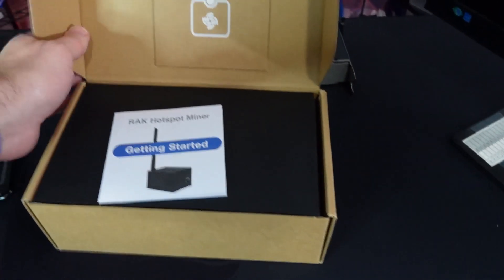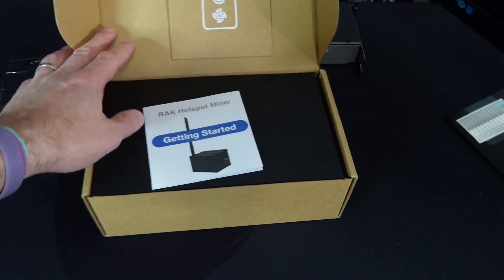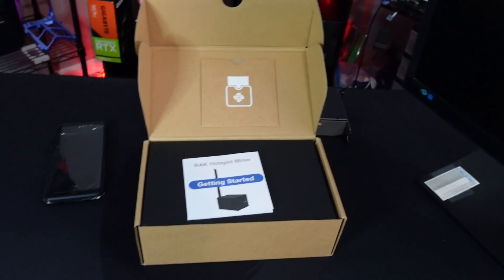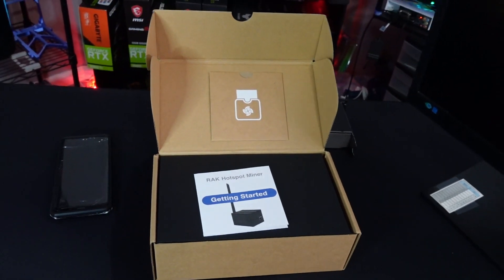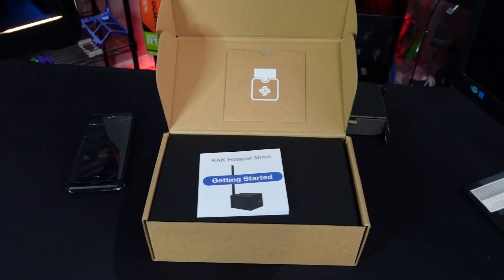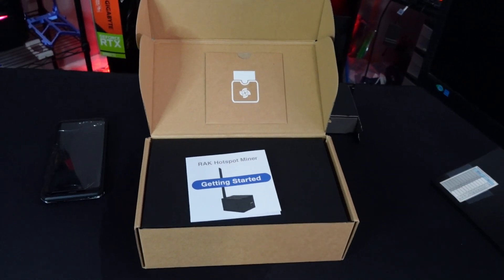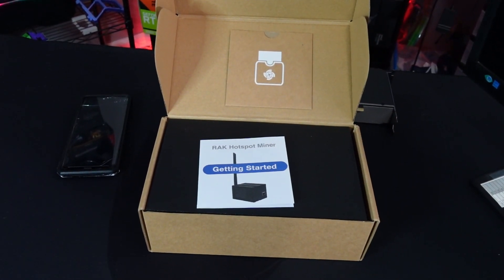Today we're finally going to set up our Rack 2 Hotspot Miner. This came from none other than Red Panda Mining. We're going to get this thing set up, and then we'll have to have him help us because it's going to have to be transferred. Anytime you get a used hotspot, if it's already been registered on the network, it has to be manually transferred from the owner to the new owner. So let's get started and see how this goes.